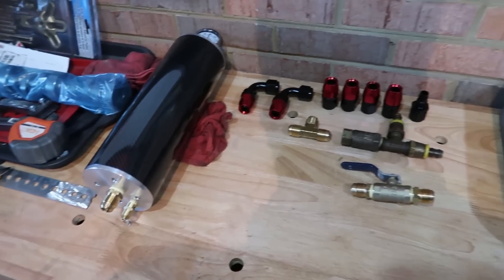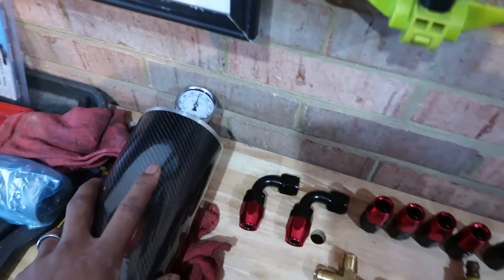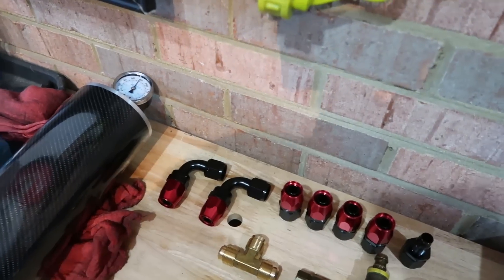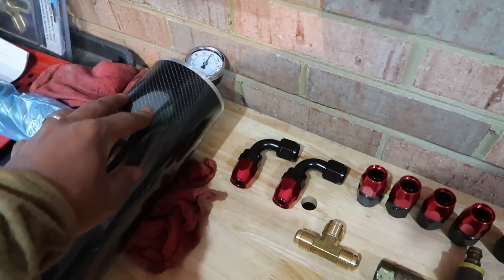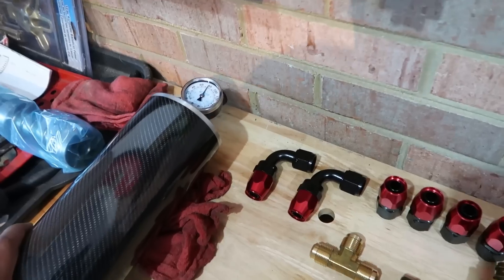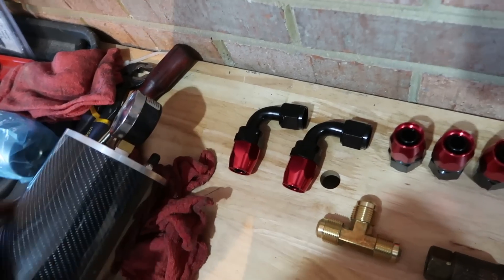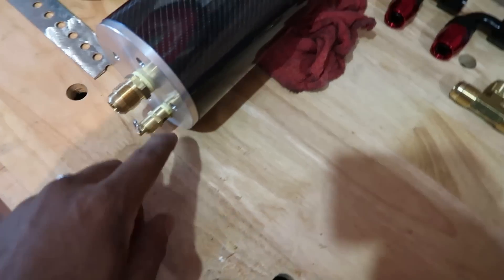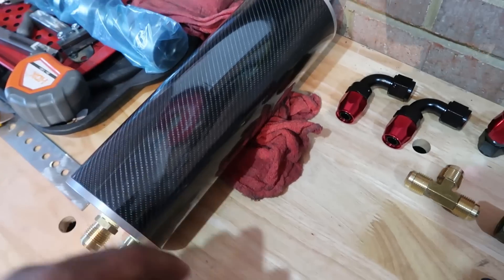Let's go over the parts you're going to need for your AccuSump installation. First off you're going to need your AccuSump accumulator. Other brands make this but this one is from Canton — I went ahead and wrapped this one in carbon fiber. The one from Canton actually comes in blue. Your accumulator should come with a Schrader valve where you fill it with air to create your pressure, and a pressure release valve for an emergency situation if it became over-pressured, which it shouldn't.